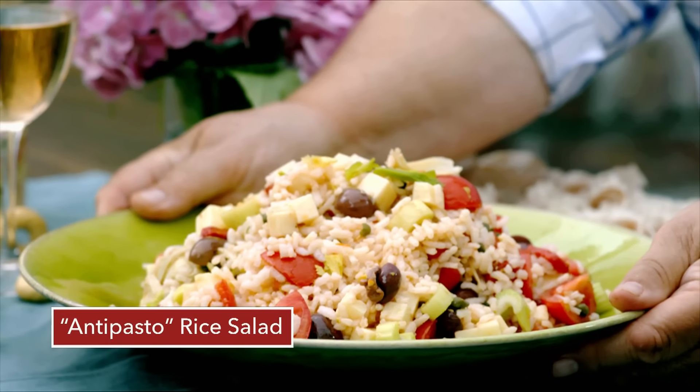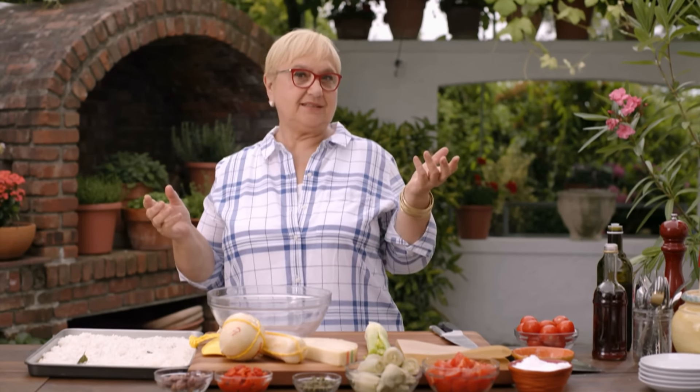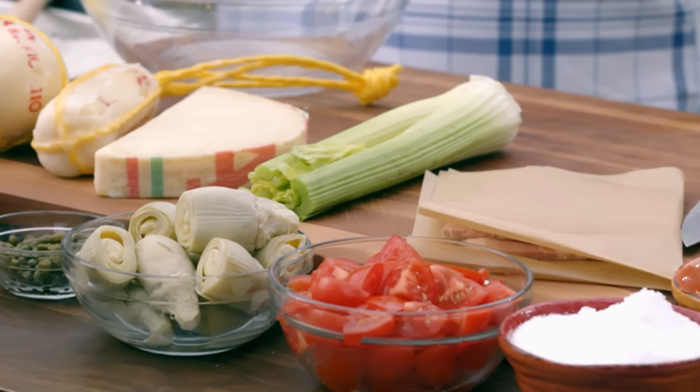Antipasto rice salad. What's for dinner? That's always on an Italian's mind. Us Italians, even when we're eating lunch, we are talking about what we're going to eat for dinner. And here I am in my garden, so it's the appropriate place to think about dinner. Rice salad — especially if you have buffets, or in the summer, or you're going out, even taking the food with you to a picnic — rice salad is the perfect thing, and Italians love it.